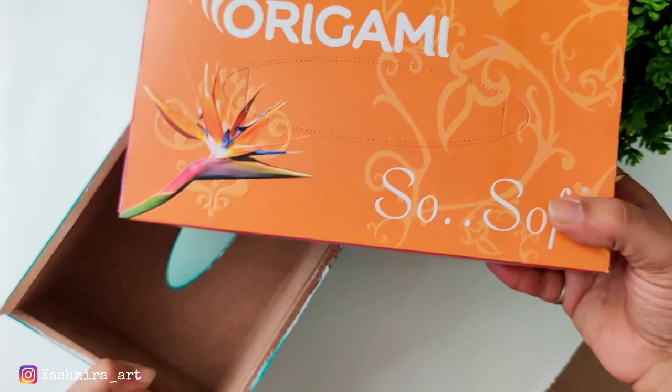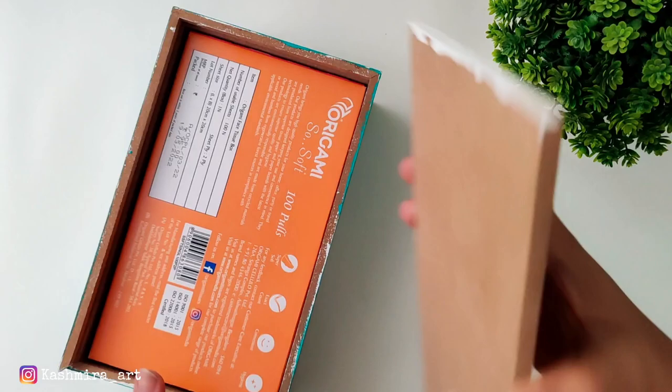After that, we will put the tissues inside. We can pack it so easily.